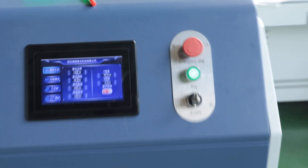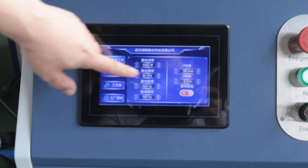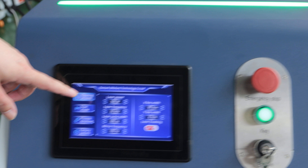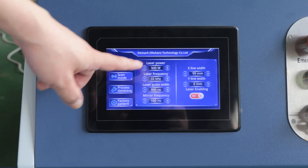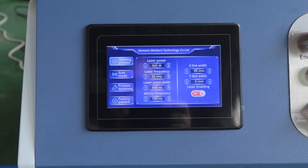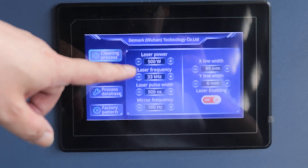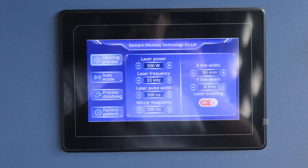Oh wait a second — this is the 100 watt. Come closer. This is the 100 watt, okay. See you guys, thank you.